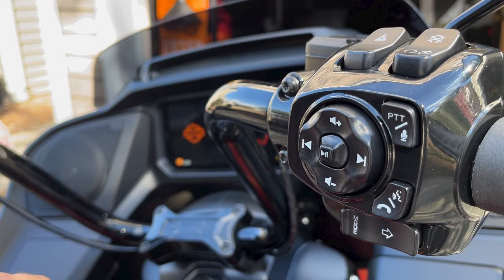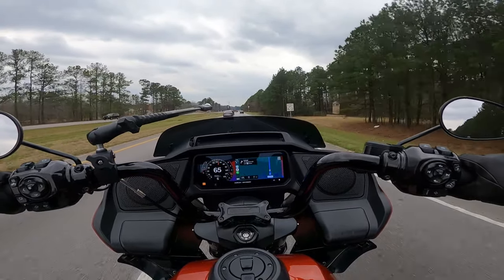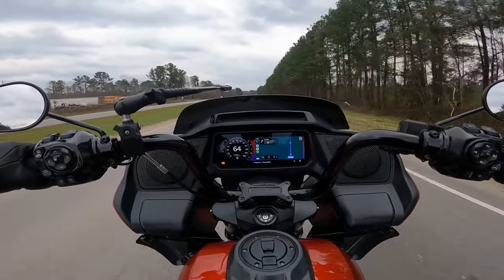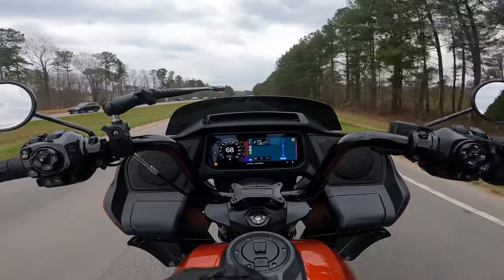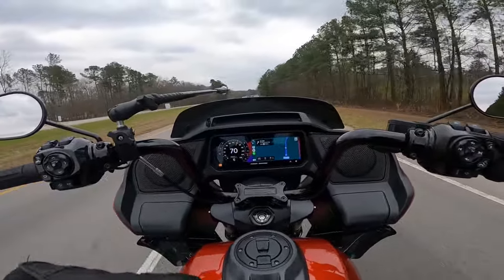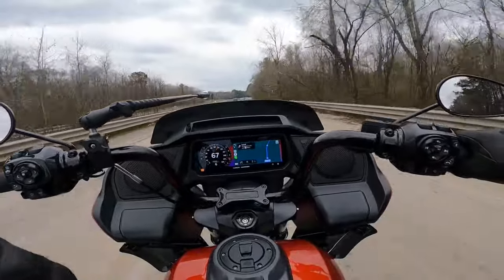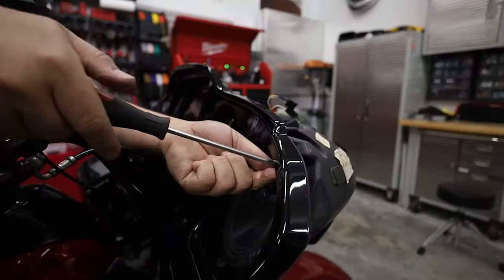Something that is right there in front of your face but might not be obvious at first is the fact that you have a mute button for the radio now. On the Boom GTS system, there was no mute button — at least I never figured it out across two different bikes. You basically could only turn the volume all the way up or all the way down. If you needed to take a call, you had to cycle through the volume. Now on the 2024 models, we have the ability to just mute the radio.